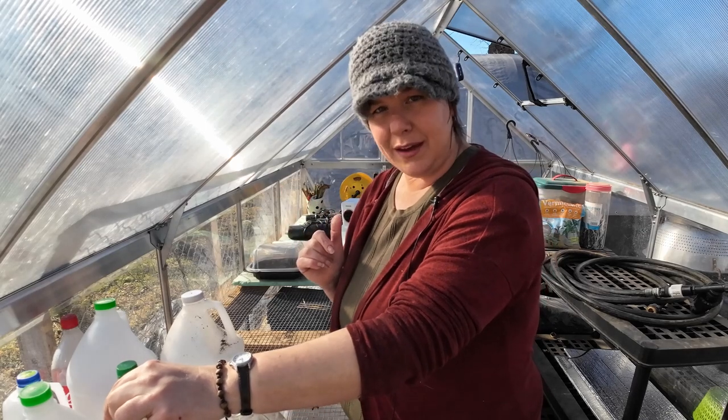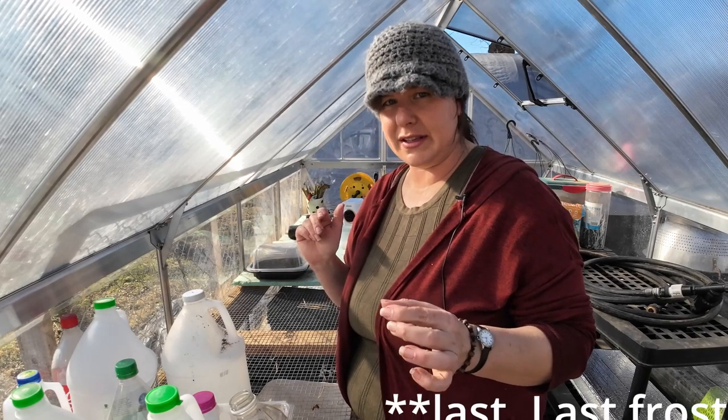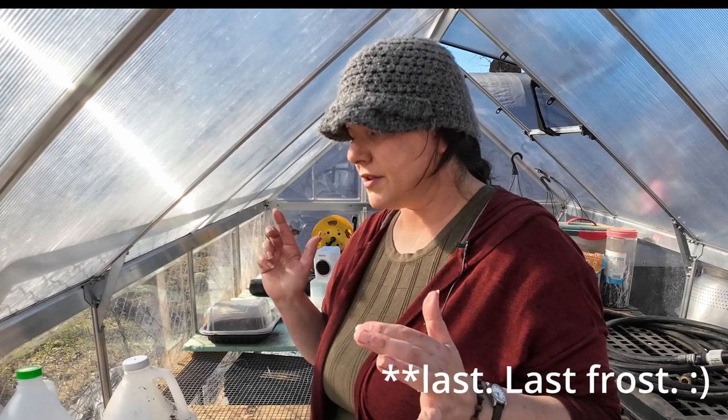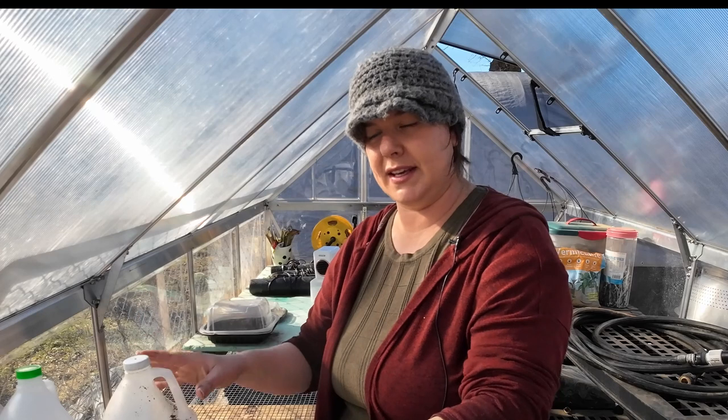We are Zone 6B, so we're about 10 weeks out from our average last frost — 12 if you're being conservative. So it's time to start some stuff. I'm probably a little bit later than I'd like to be, but it's okay — they'll grow regardless. So I am going to winter sow some seeds.